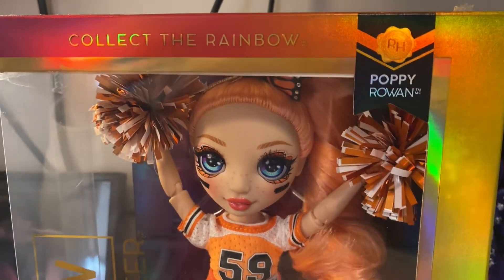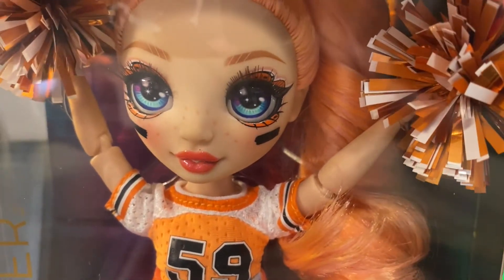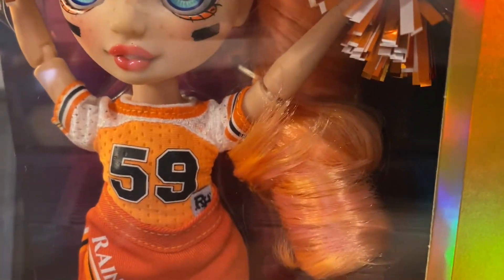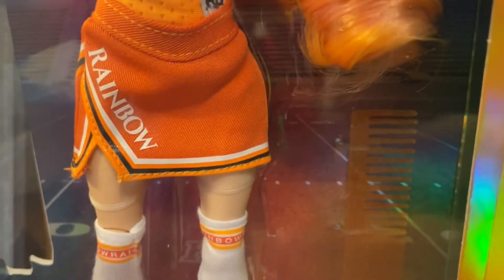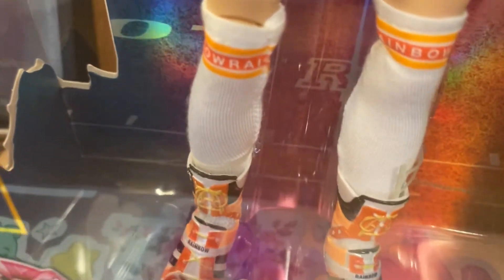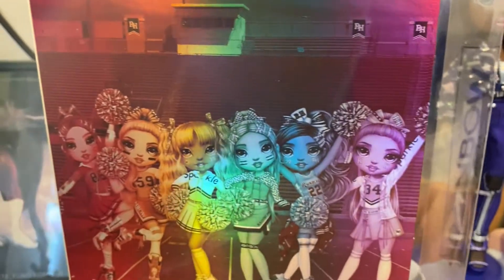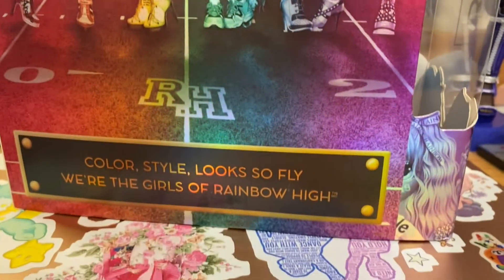Here is Poppy in her box. She has a gorgeous face with like the monarch butterfly details — we'll get into more detail when we open her up. Here's just an in-depth look of how she looks in box. Let's get a look at those shoes and the normal packaging, and here's the art on the back. We've seen this before so I'm not going to go too in-depth about it.